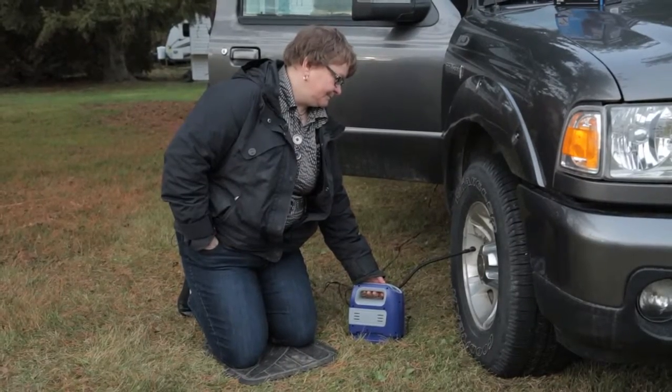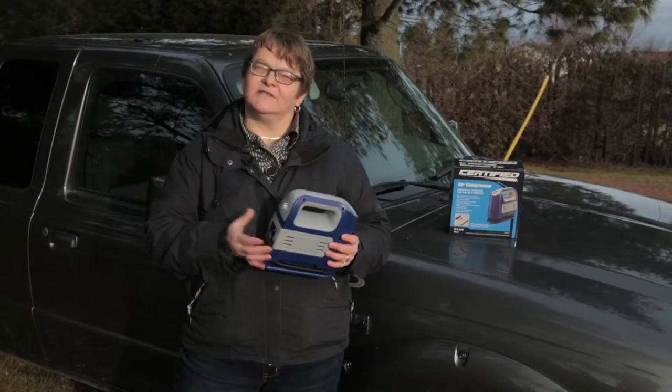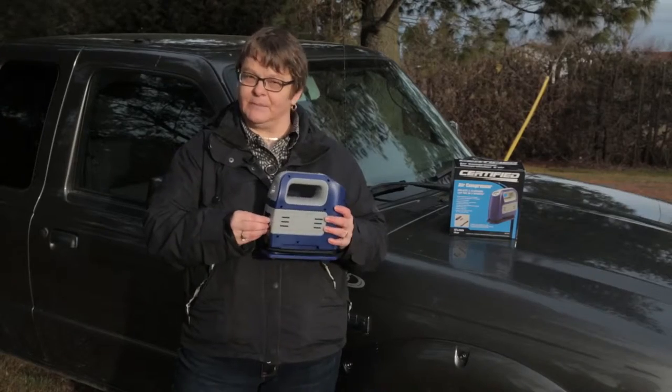It actually can inflate an auto tire within five minutes. It also can inflate air mattresses if you're camping, and basketballs.